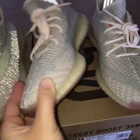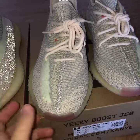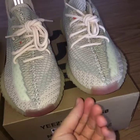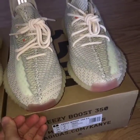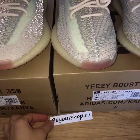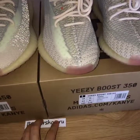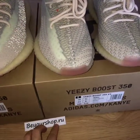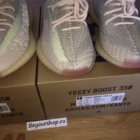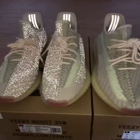The color on the non-reflective shoes is a little deeper than the reflective one. For detailed pictures with normal light, you can check on my website. Today I just showed you both under the flashlight, comparing the non-reflective and the reflective versions.